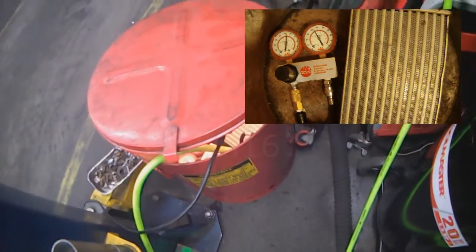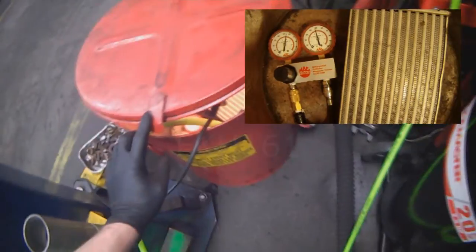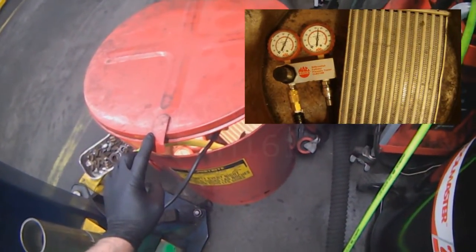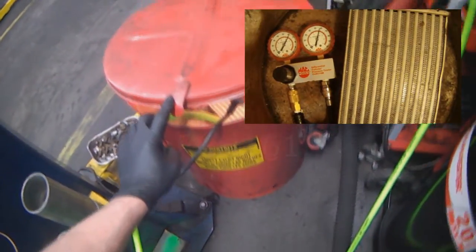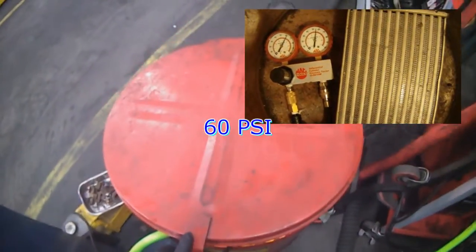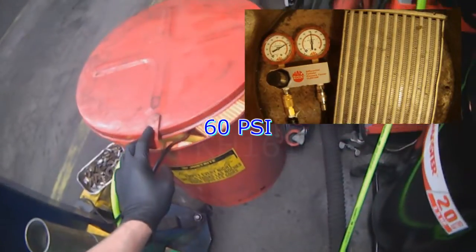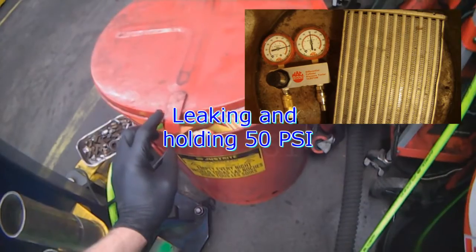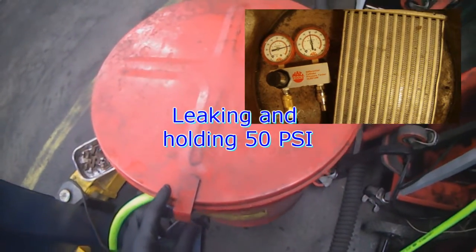I'm going to crank it up some more. 60 psi — saying 60 going in, 60 holding, 80. It's leaking at 50, and it's probably the yellow cap. So very uneventful here.